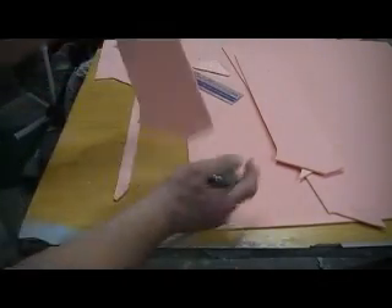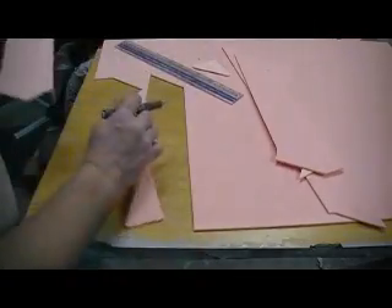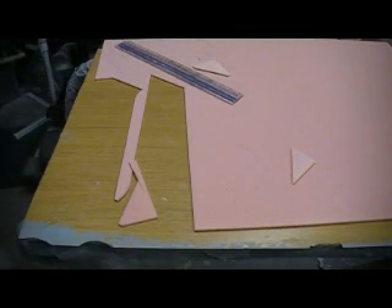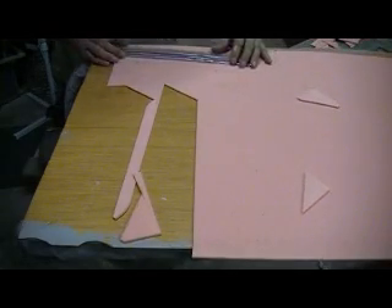Looking for that counterbalance thing that comes out on this rudder — wait till you see that little trick I've got planned for that. Flap, rudder, aileron — I'm done cutting foam.